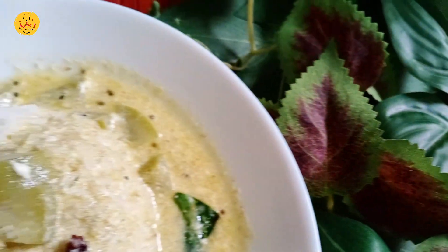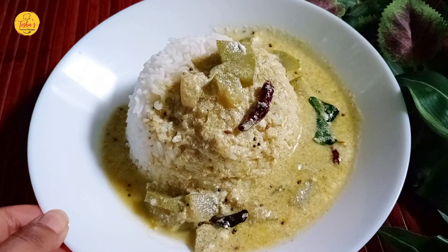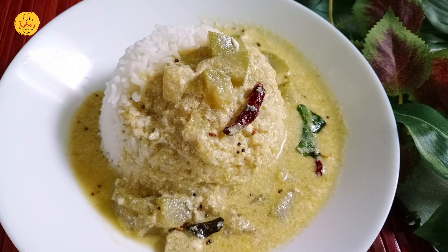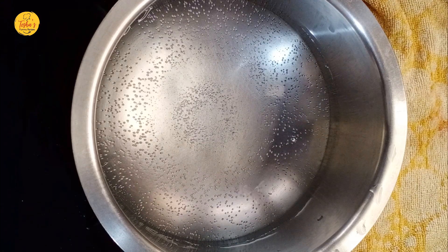This is my lunch recipe. Hi, welcome to my YouTube channel. I am going to make a dish in one pan.